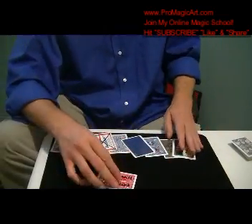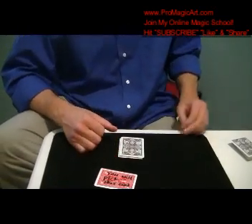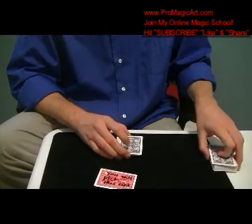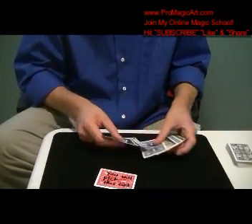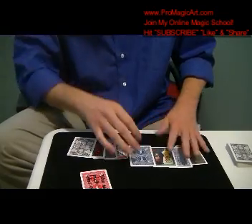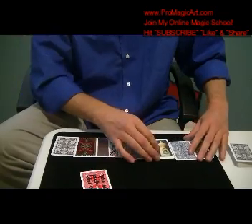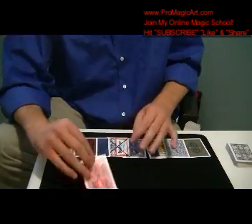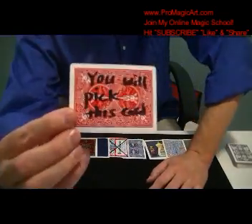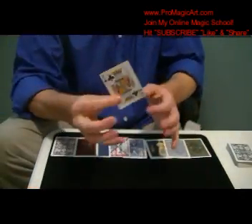Now I'm going to show you this. This is my variation of Jim Steinmeier's lie detector, and I've got some really cool ideas in here. What you do is you get yourself nine different cards with different backs on them. I use a red card, and with a marker I put on the force card: 'you will select this card.' So it'll be on the king of clubs.